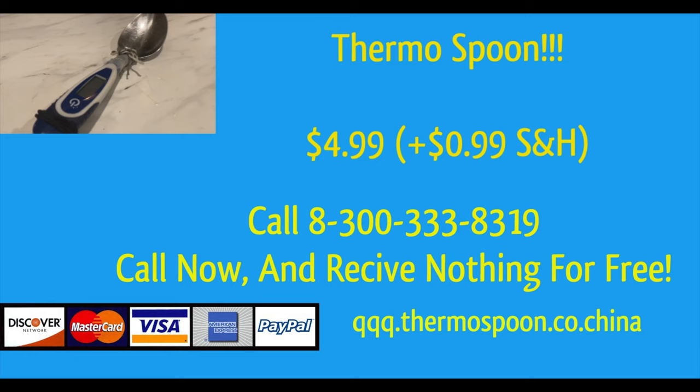Do not use for signs of anemia, Midas, COVID-19, too much hair gel, or if you are riding a horse. Not for use with soup, stew, cereal, or any other way.